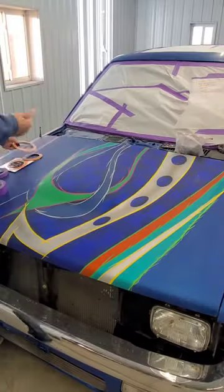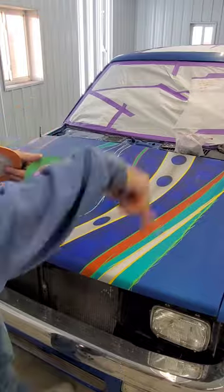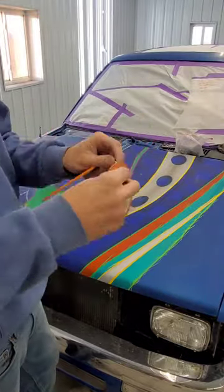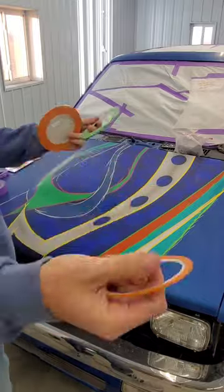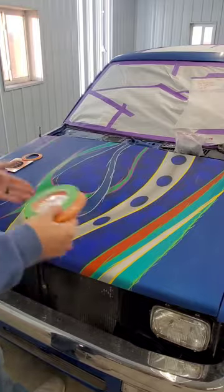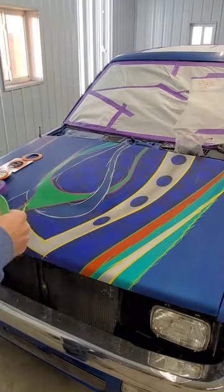I'm explaining the different types of fine line tape I use. I mainly stick to an eighth-inch and a sixteenth-inch. J tape is the name of the orange one, and the green is an FBS custom tape. So just sit back and enjoy.